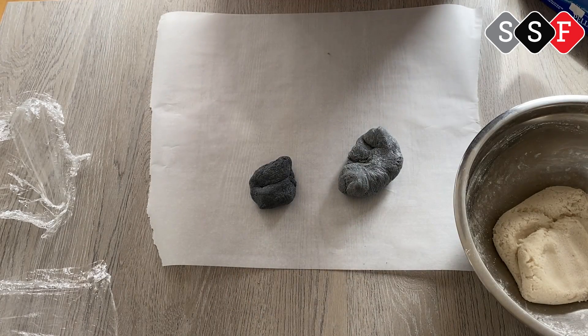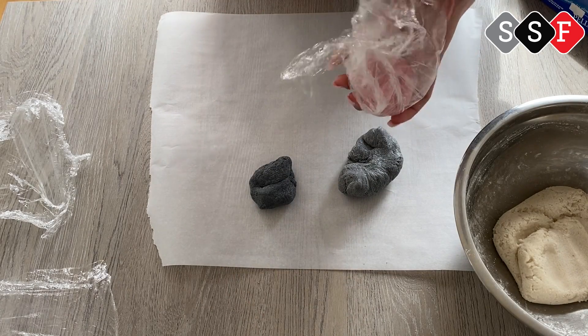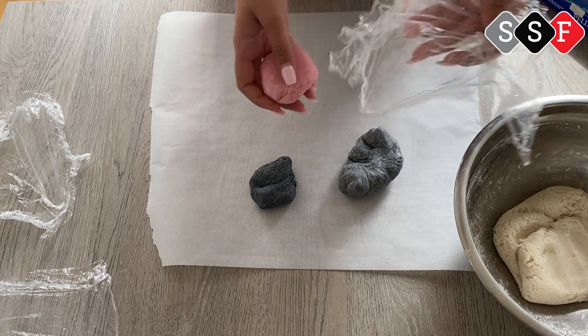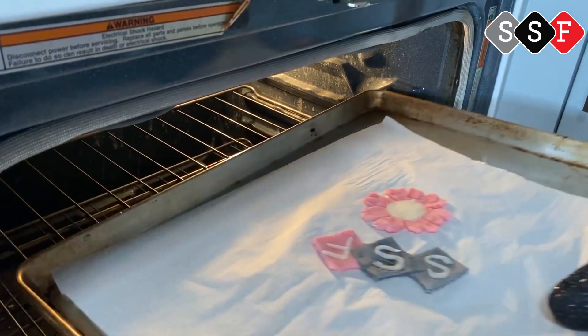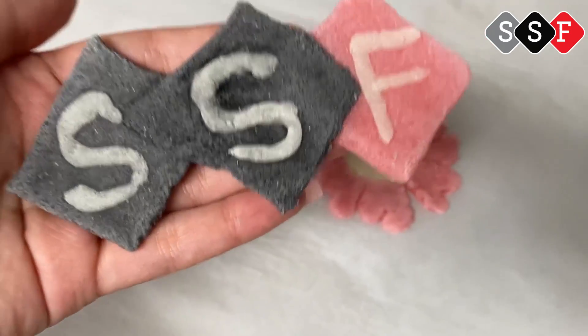There are two ways you could do this. You can air dry it — this method will take about one or two days, depending. Or you could put it in the oven at 170 degrees for about 20 to 25 minutes.